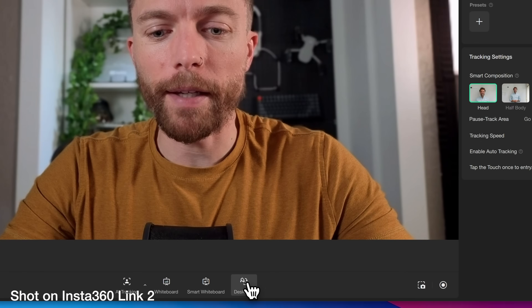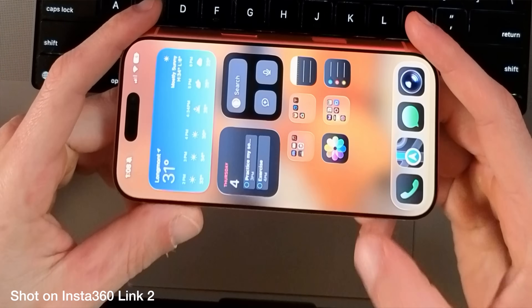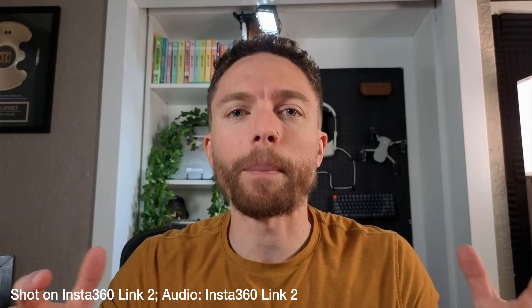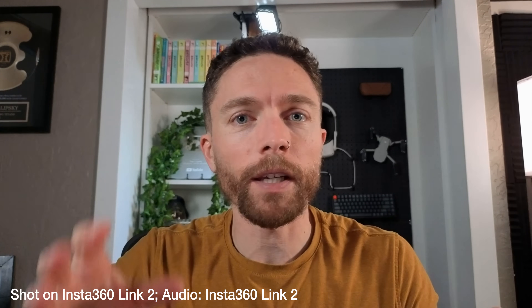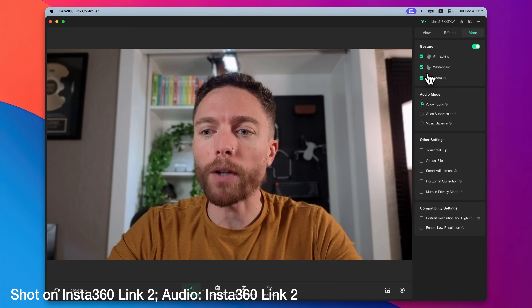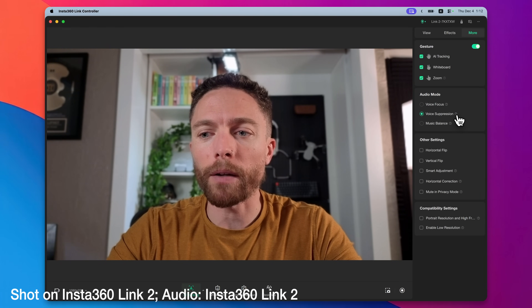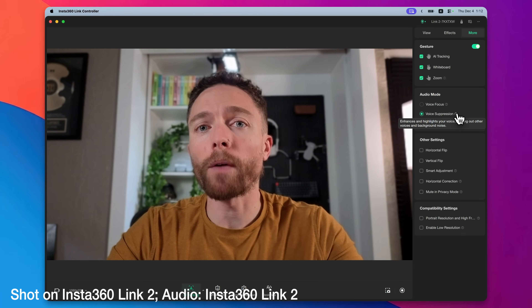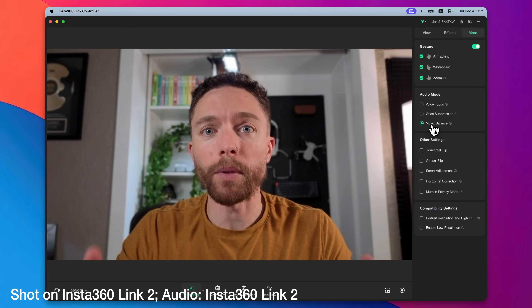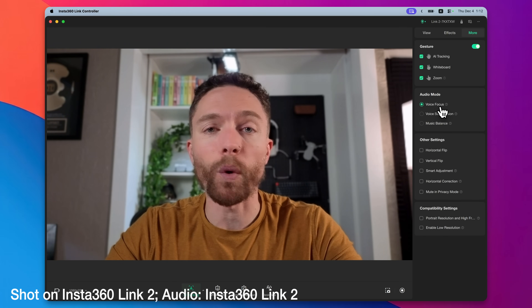Another really cool feature is desk view. If I click on this, it will actually tilt the camera down so you can see what's on my desk — awesome if you need to showcase any type of product. The Insta360 Link 2 also has microphones built in. There are voice settings including voice focus, voice suppression for loud environments, and music balance if you're playing music while also recording your voice.